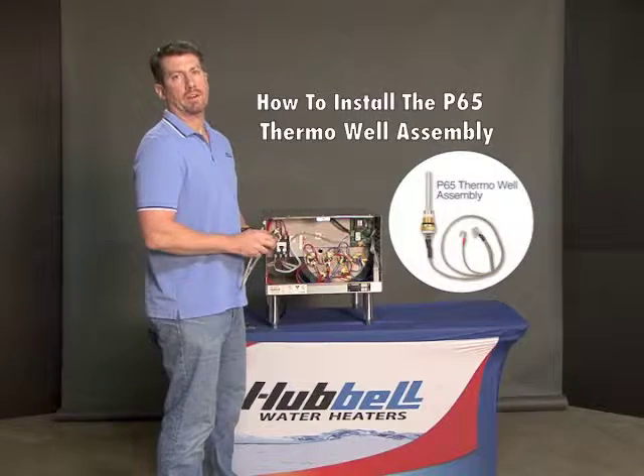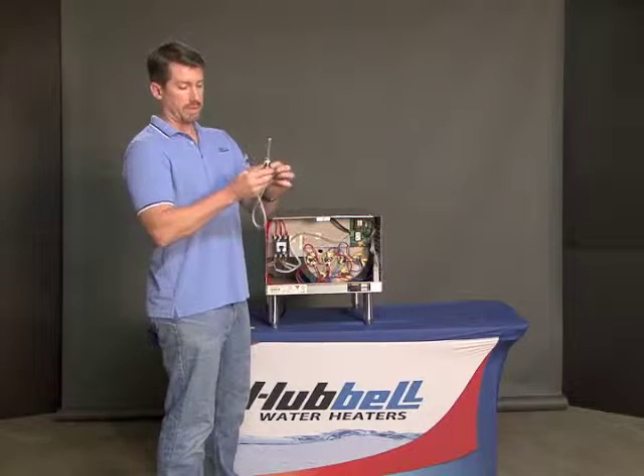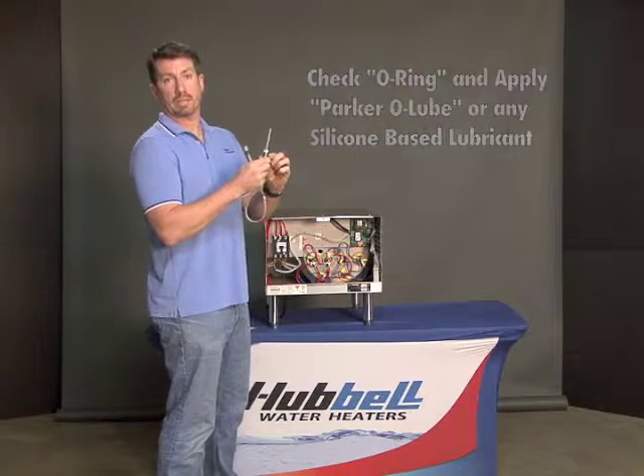When installing the new P65 thermal well assembly, make sure that the rubber O-ring gasket is in proper location on the probe and you've used some Parker O-Lube or any silicone base lubricant.